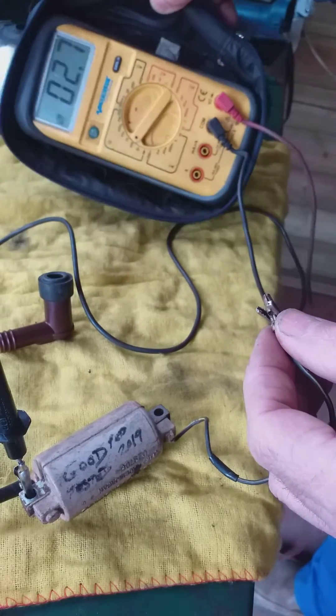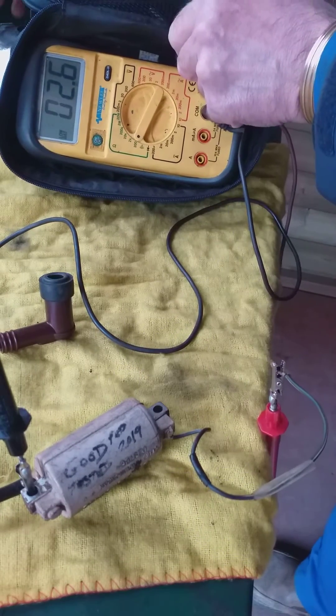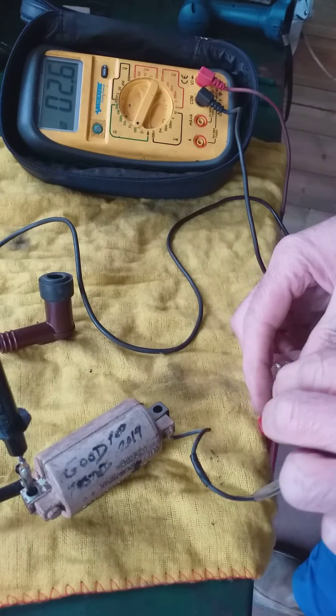Then you're testing this, and you should have a reading of under 5 ohms. So you've got 2.8, 2.7 — which is great, that's perfect. Decent reading, so that primary coil is good.